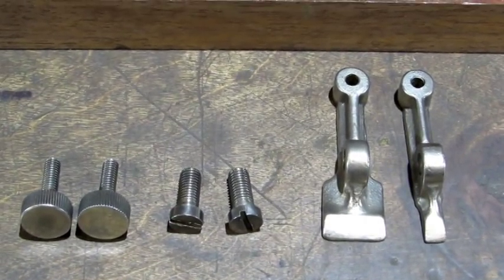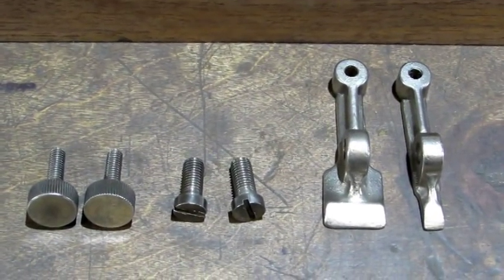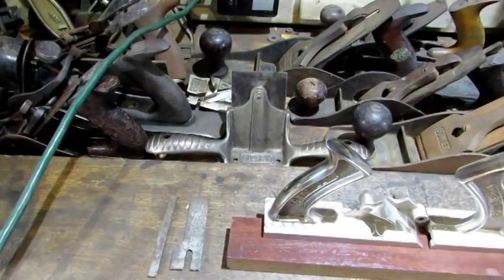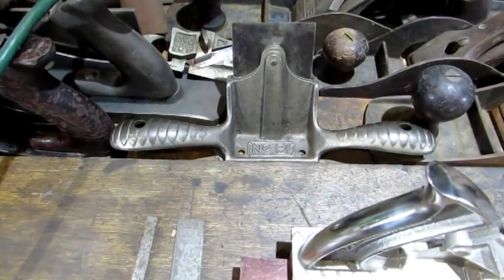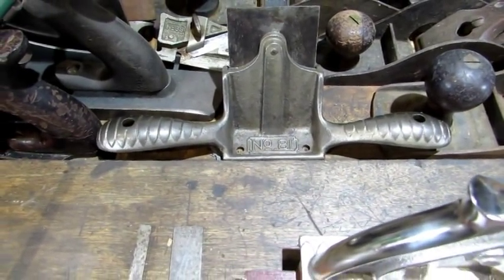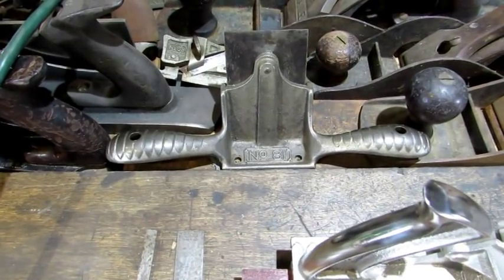With those small parts cleaned up nicely, it's on to the irons. But first I want to show you something else — my next video is going to be a special one. It's going to be on one of the planes in the background. It's a number 81, it's a scraper. So stay tuned for the next video because it is going to be special.